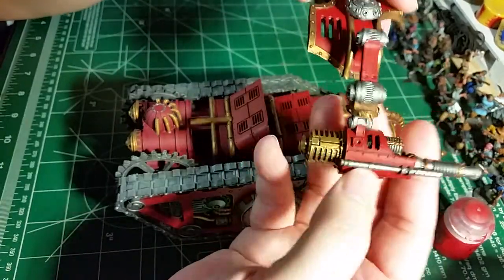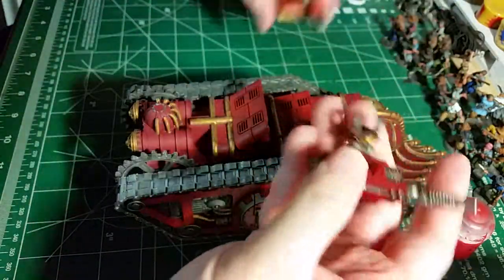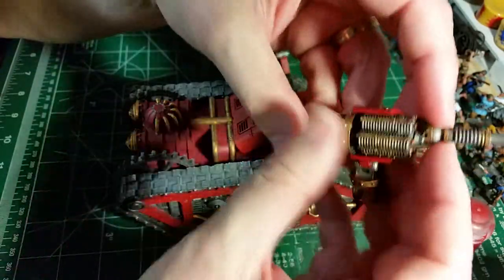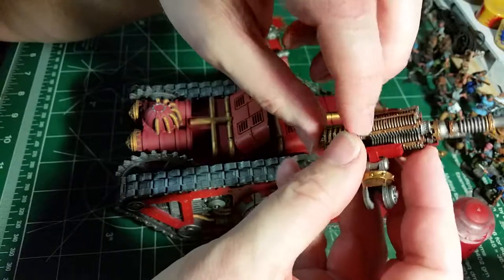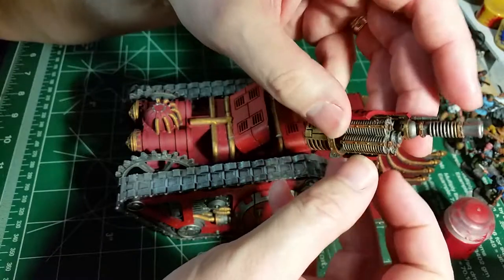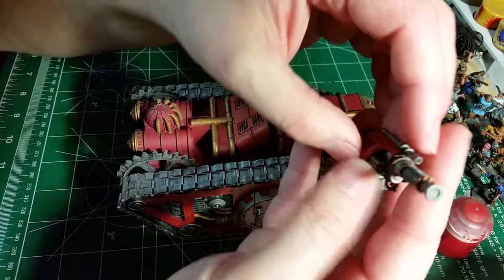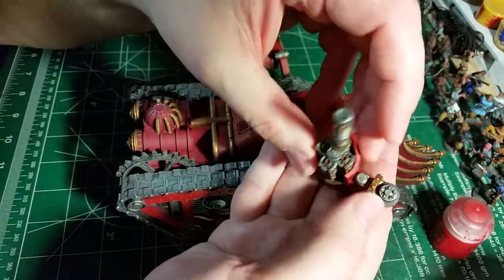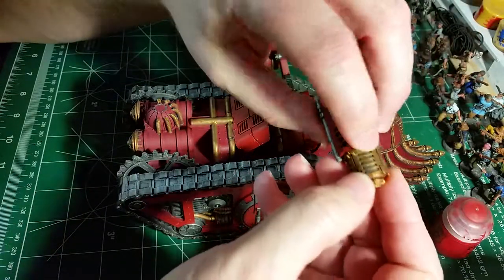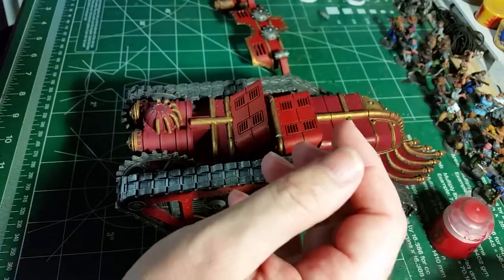The cannons on the side still move - there's a pin right here, pull that out just like that. The ribbing here is all going to be painted blue for energy effects, like capacitors charging up. This thing rotates like a gatling cannon and can pump out a bunch of shots. The coolant areas will also have blue in there, so there'll be some cool colors added.